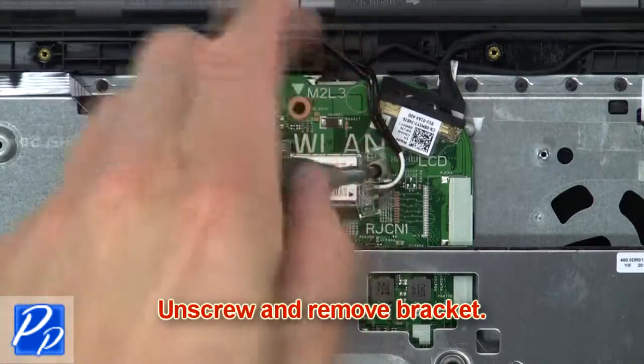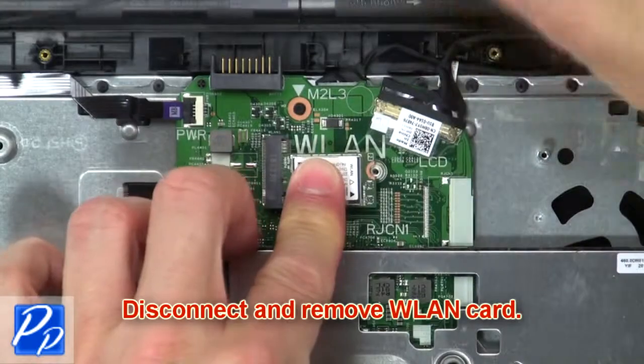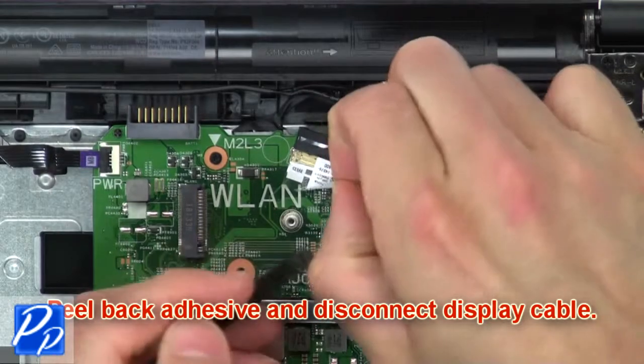Next, unscrew and remove the bracket. Then disconnect and remove the wireless card. Now peel back the adhesive and disconnect the display cable.